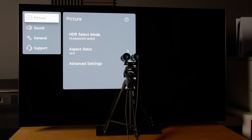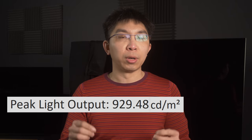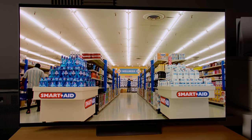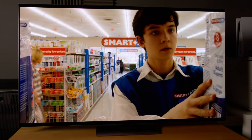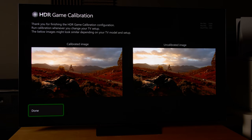Then, in the most accurate Filmmaker Mode picture preset out of the box, we measured a peak brightness of 930 nits on a 10% window, and 170 nits full field, allowing for the most impactful HDR presentation seen on an LG OLED television to date. To take full advantage of this higher peak brightness level, the South Korean brand has also updated the HGIG clipping point on the G2 Gallery Series OLED.